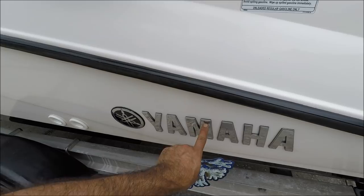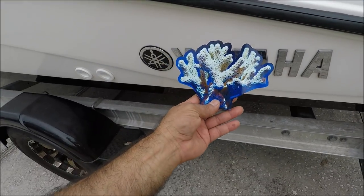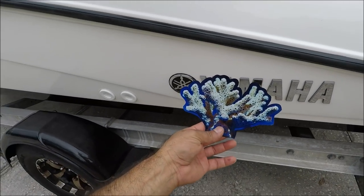Today I'm going to take out the Yamaha letters and the logo and I'm going to place my logo instead on the boat. I'm going to show you guys how the process goes.